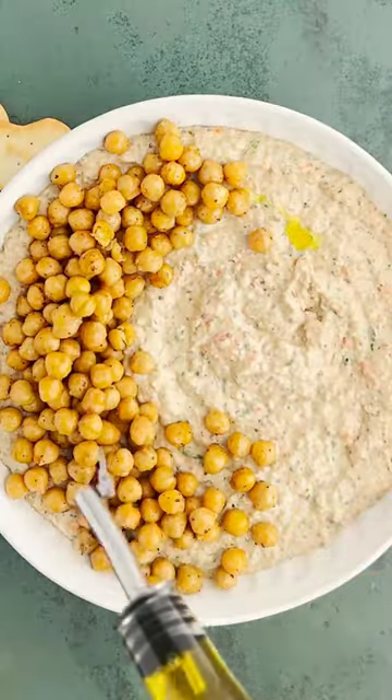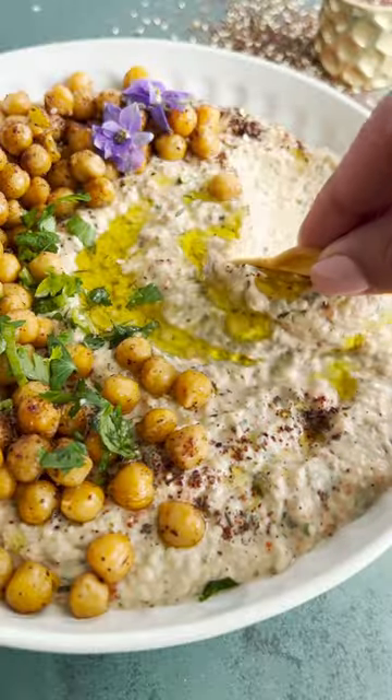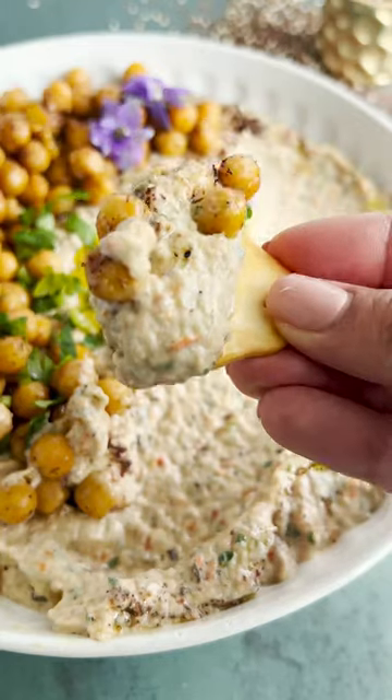And you guys, this was a showstopper. And you know what else? This eggplant is actually considered a fruit. What do you consider this?